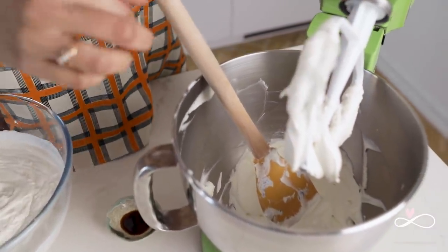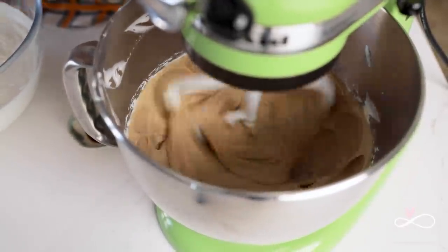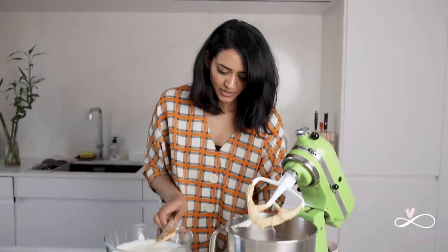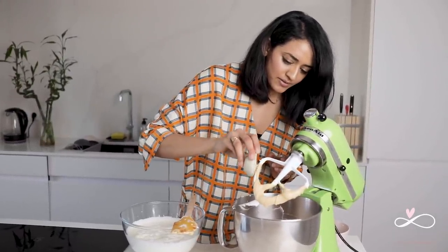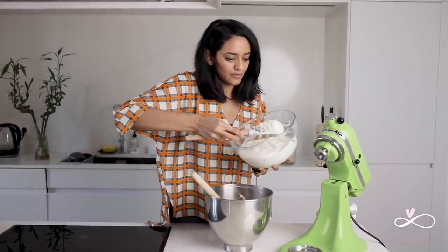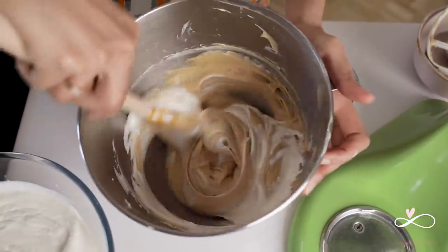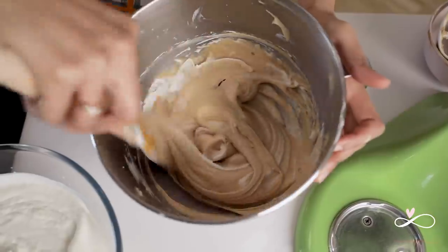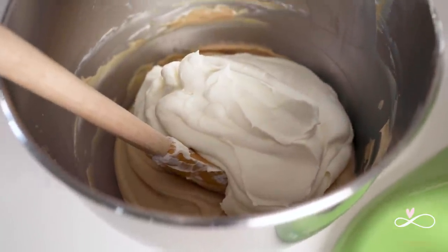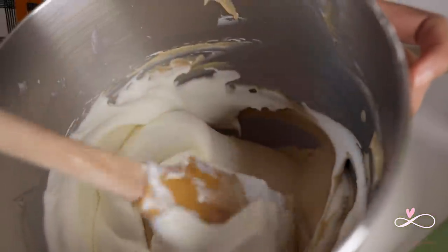Once your cream cheese is nice and smooth like this, we are going to add the salted caramel we made earlier. Once all that is incorporated, you can add your vanilla and half your whipped cream. Introduce the whipped cream little by little — first put a tiny blob and fold it in quickly. This is going to help lighten the mixture and it will be easier to incorporate the rest of the cream. Put half of this whipped cream and fold it gently — we don't want to lose the air that we worked so hard to get.